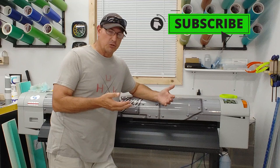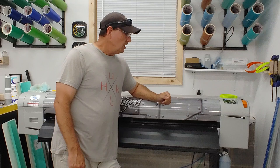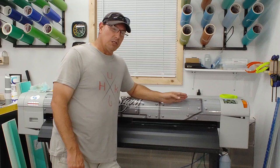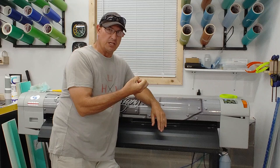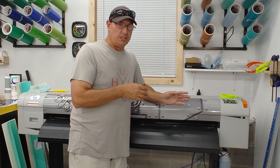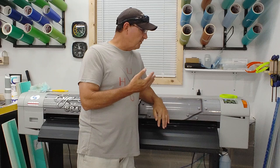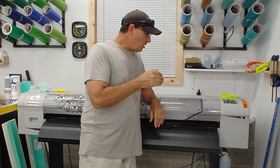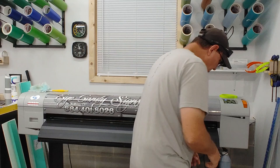Those two issues kind of went hand in hand. I'm planning to replace some of the dampers in the next three or four months. Because I don't use the printer as much as I used to, it costs us money. When a printer sits, it goes through a cleaning cycle — this printer is set to clean every eight hours. The pump runs and draws ink from the printhead down into the maintenance station to keep ink circulating so it doesn't dry up.